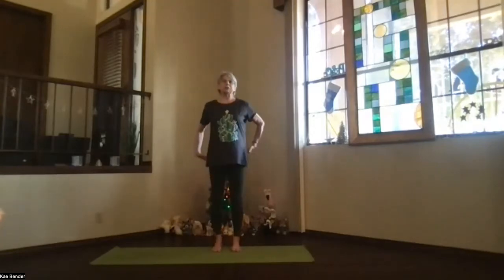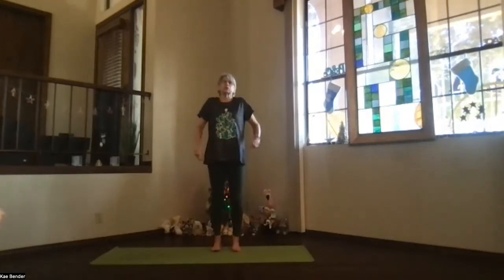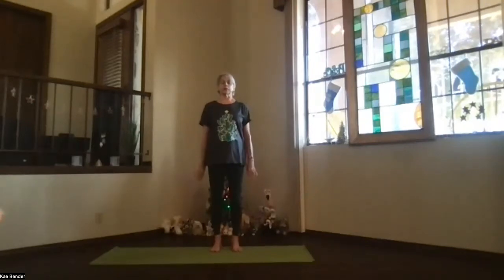Feet hip-width apart, toes straight ahead, sitting bones toward the floor, spread your toes out, no gripping. Shoulders back and down, crown toward the ceiling, get your core activated, so ribs toward your spine and up, and shoulders down, away from your ears. Take a moment to close your eyes and breathe.